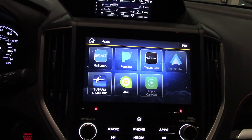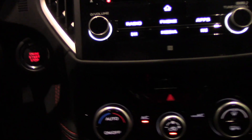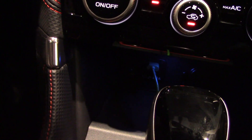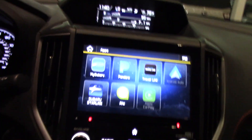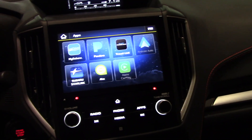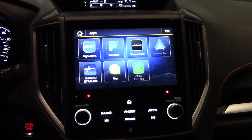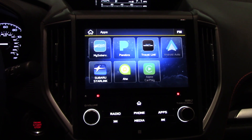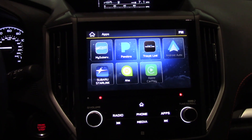We happen to be in a 2019 Subaru Forester Sport, so you have to plug the phone into the USB port on most new cars. On this particular car, the bottom USB port is the one that does the data, so if it's not setting up right with your phone in your car, make sure you have the correct USB port.